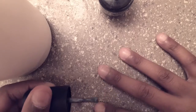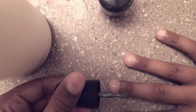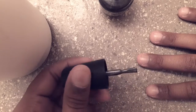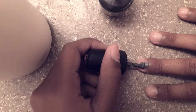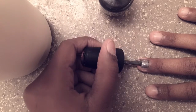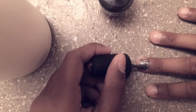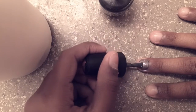My pointer finger is going to be my accent color, or accent nail or whatever. You kind of want to go in strokes of one direction. You don't want to rush it — you want to take your time, because if you rush it it will not turn out well.